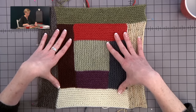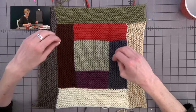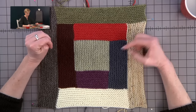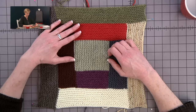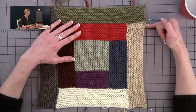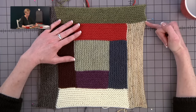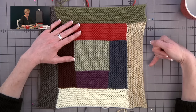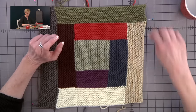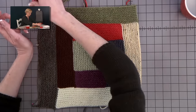Steaming also gives you an idea of whether things are going well. For example, if one of your bind-off edges is too tight, you'll be able to tell right away and go back and fix it before you continue. Steaming is actually a way of making sure your work is looking good.